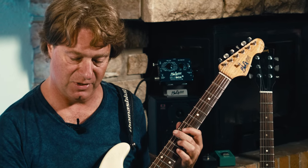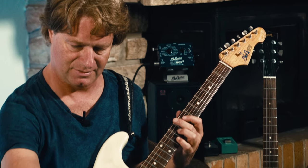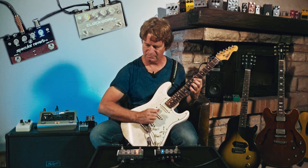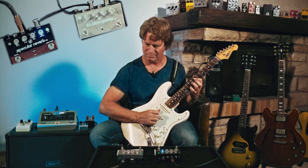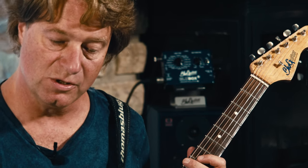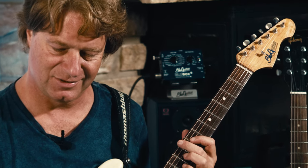It is a digital delay but it has an analog sound, which is the green mode. A little bit more volume. The next mode is the dual mode — you can hear several repeats.